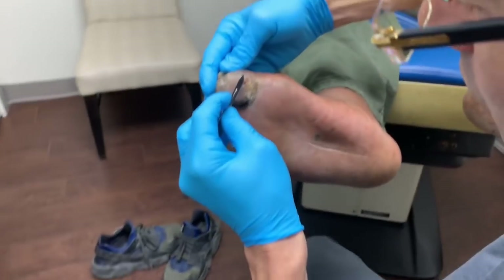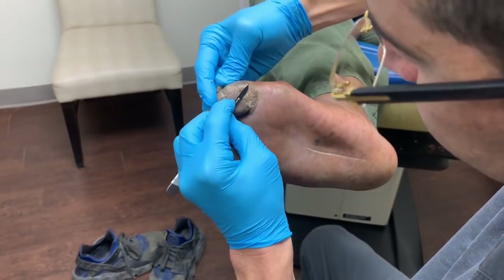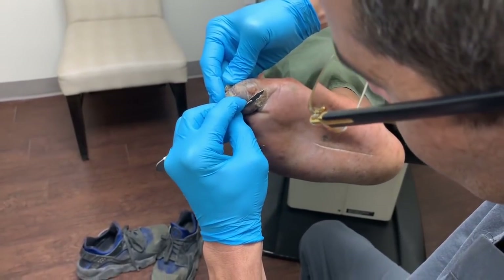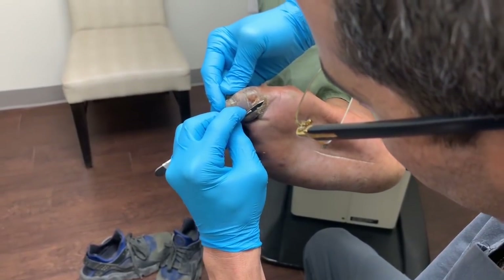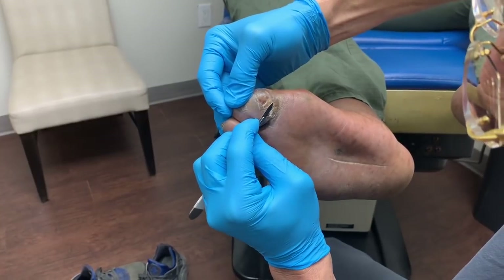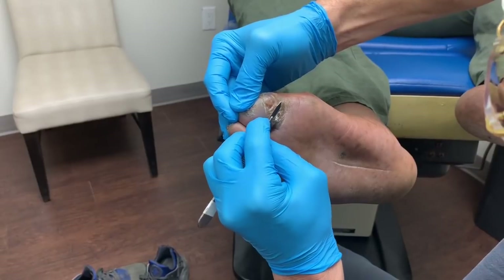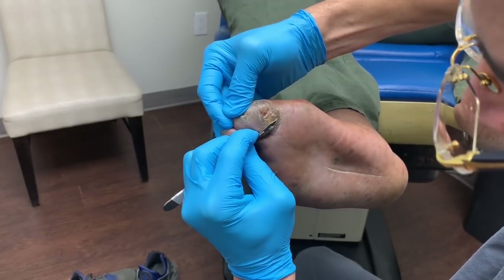We'll start with the right foot — make sure we get a good view. We're going to go ahead and carefully remove all this callus. This is not where the problem is, but it's really really hard to remove the skin because it's like a rock, it's like concrete.